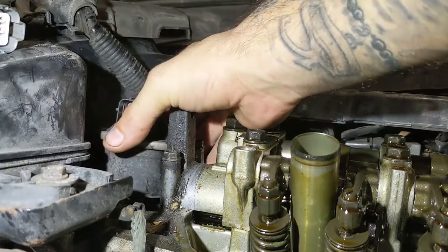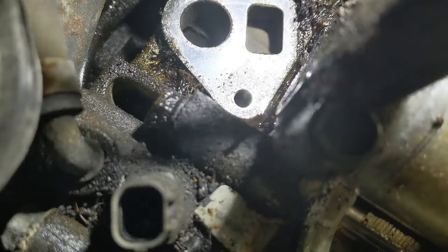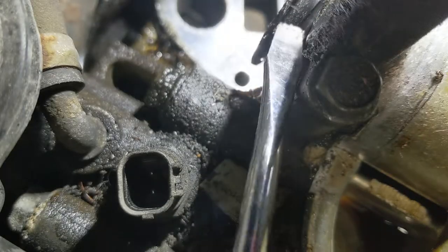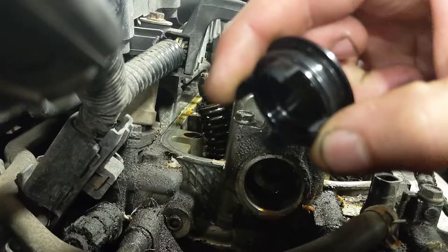Once you have the EGR out of the way you'll be able to easily access the cam cap. Take your flathead screwdriver and gently pry the cam cap evenly around the surface until it pops out. There are four prongs on the cap. Make sure you do not break them off or you will have to remove the valve cover to retrieve the broken pieces.